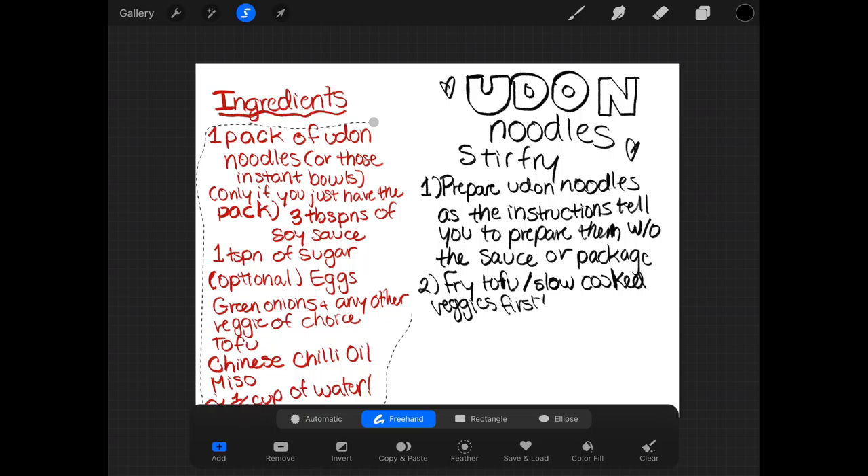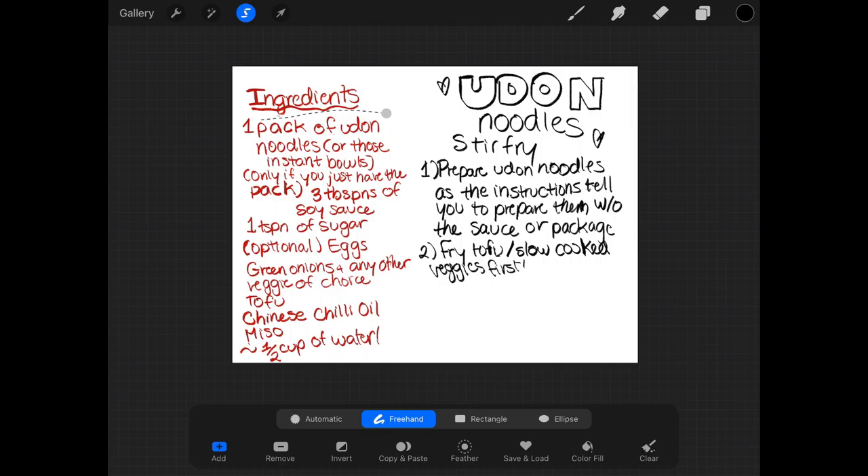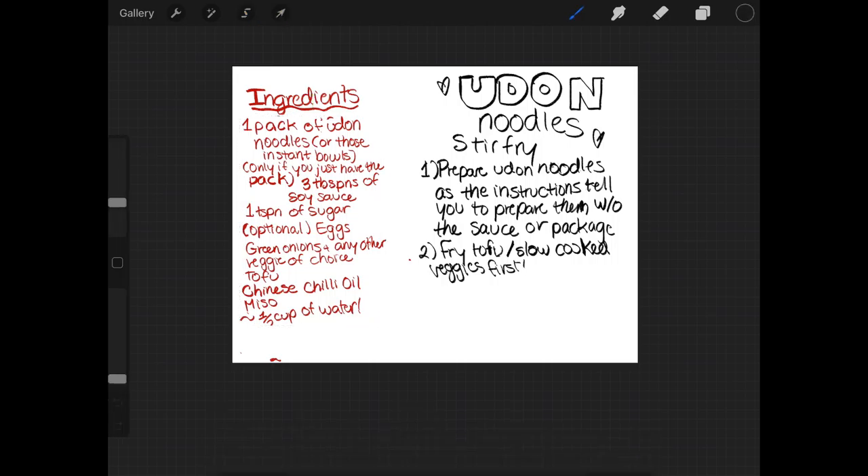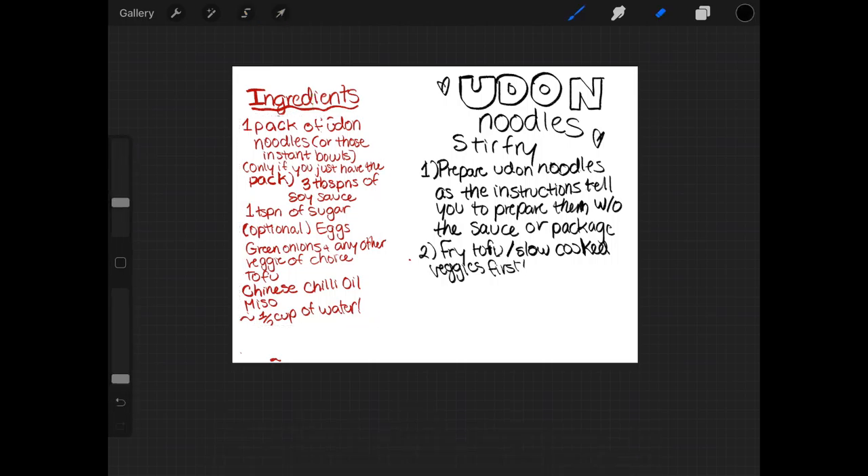After that, go and add in an egg. I tend to prefer it to be fried, steamed, or poached, so I just put a lid over it and let it steam for a few minutes. Afterwards, I take it out and put fresh green onions in, and I'm done. I've had kimchi udon noodles before, which I love and are delicious.